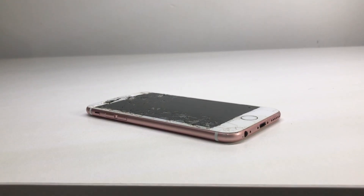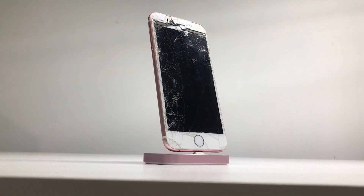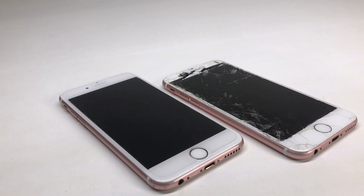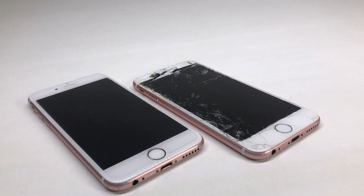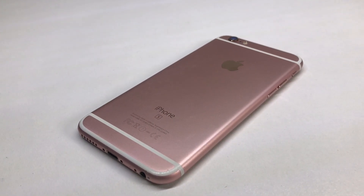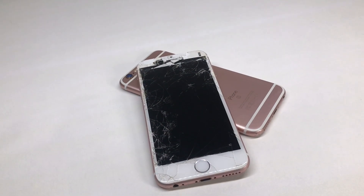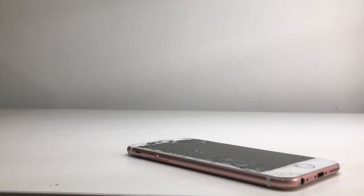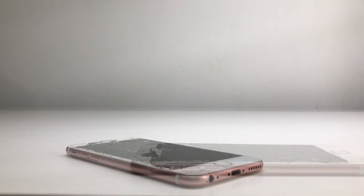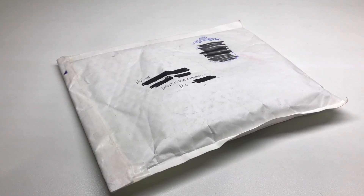Welcome back to another video. Today we're going to be restoring a 16GB iPhone 6s on iOS 10.2. I picked this phone up off eBay for $60 Australian, but it has some issues: a cracked display, a broken home button, and a battery life of about 10 to 15 seconds. We're going to fix all those problems and also try to get a free battery replacement from Apple, though we'll talk about why Apple would not replace my battery.